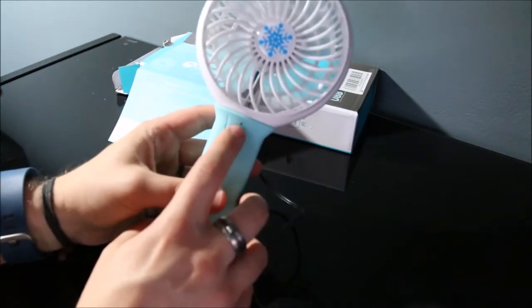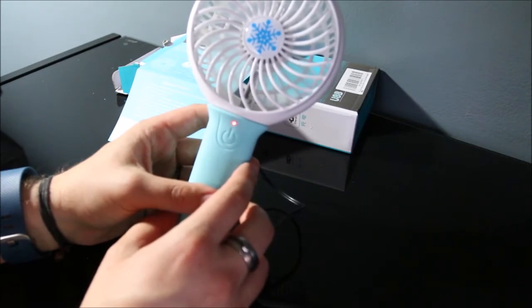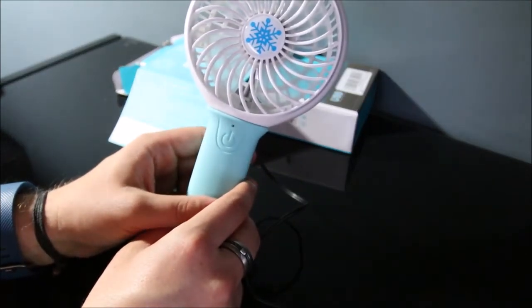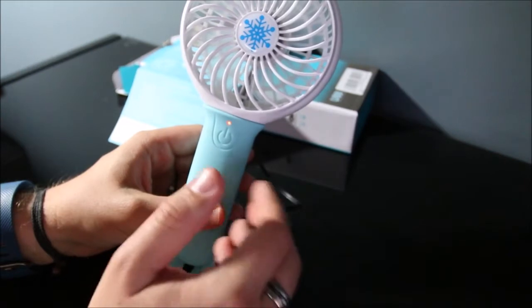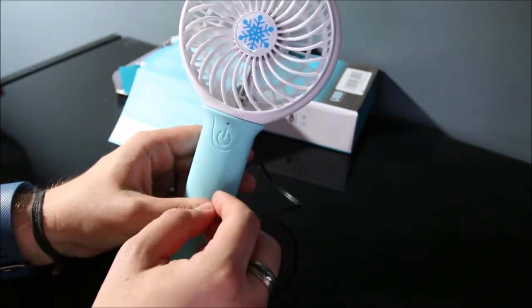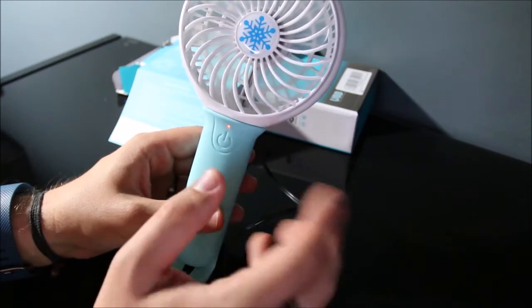When you plug it in to charge, a little red light blinks. I don't know exactly how long it lasts on a full charge because I haven't used it through an entire charge, but the instructions give some guidance. On gear one, the lowest speed, it can last four to five hours; gear two, three to four hours; and gear three, two to three hours. If you're just using the light on the back, it should last five hours according to the instructions and the Amazon product description.